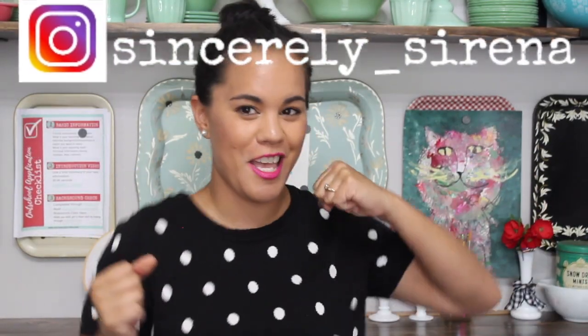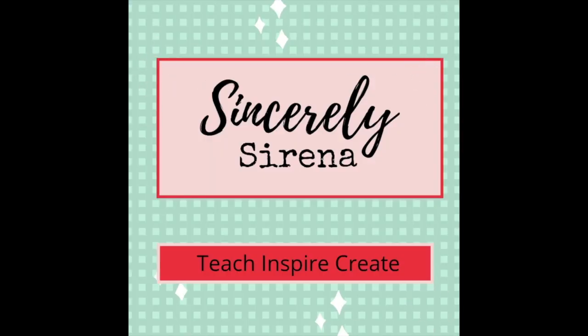Okay! Woohoo! Party time! Hello! Serena here from SincerelySerena.com. I'm a crafting mama that loves to teach, create, and inspire others to be their best selves. In today's video, I'm sharing with you Zoom!